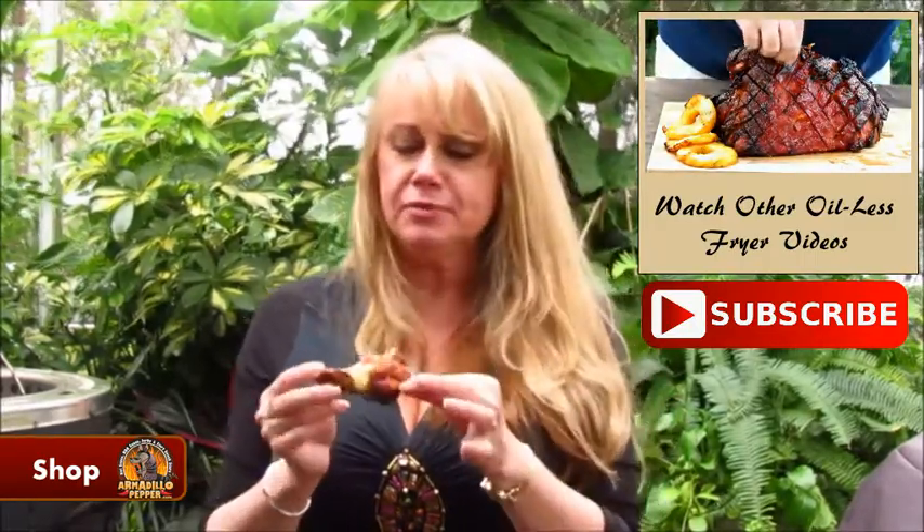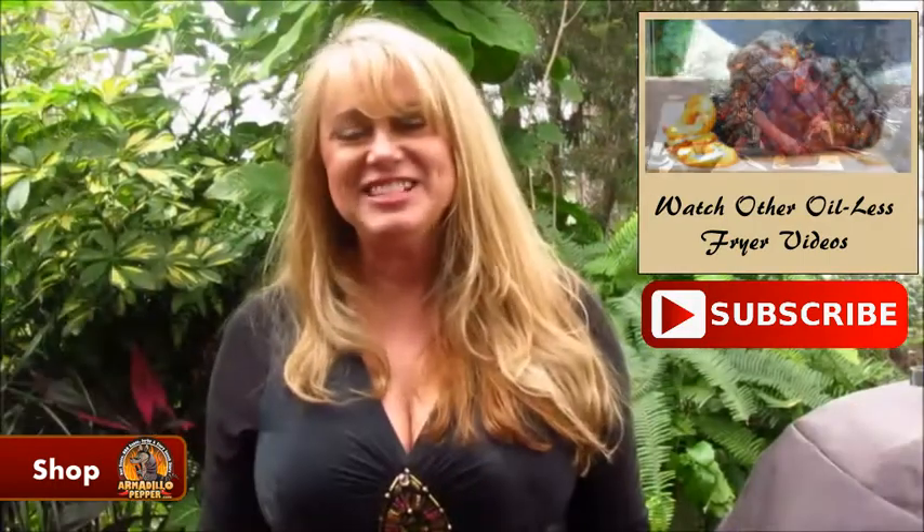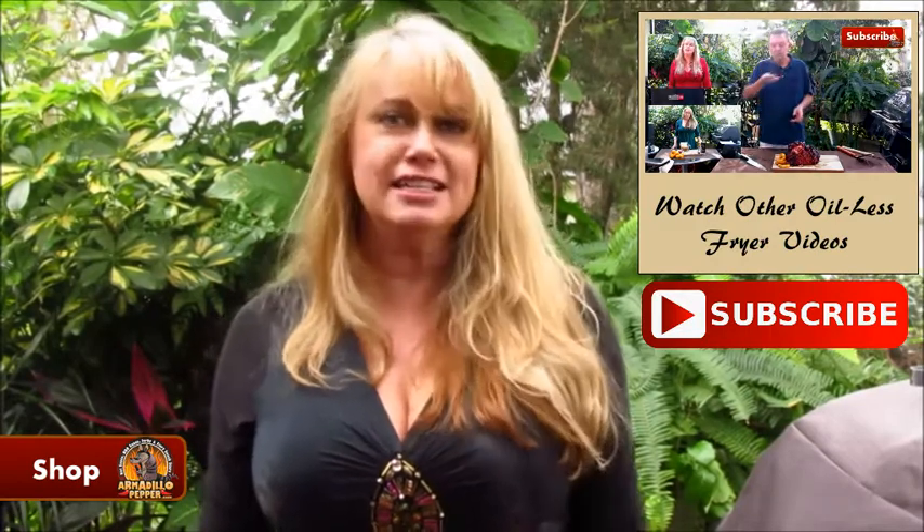Man, these are good. I can taste the curry, a little bit of honey, a little bit of peanut butter. These are so good, I can't wait to add these to my lineup for my Super Bowl party. Thanks for watching another episode of Armadillo Pepper TV, and don't forget to hit that subscribe button.